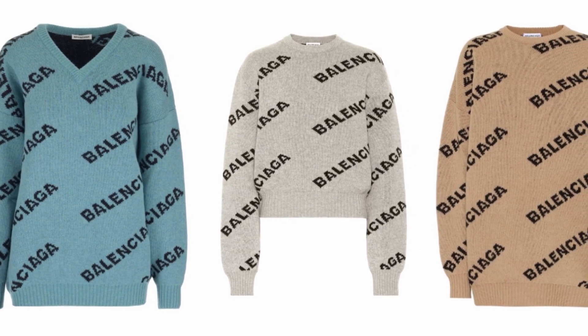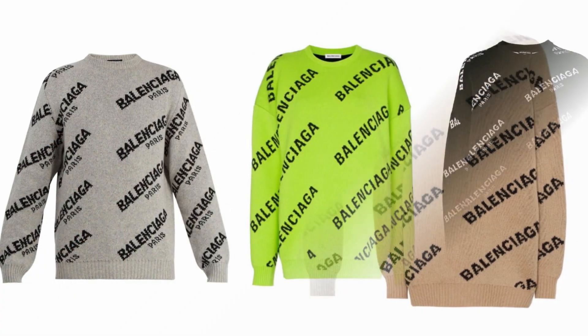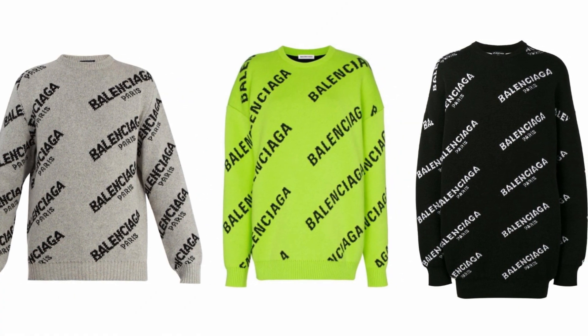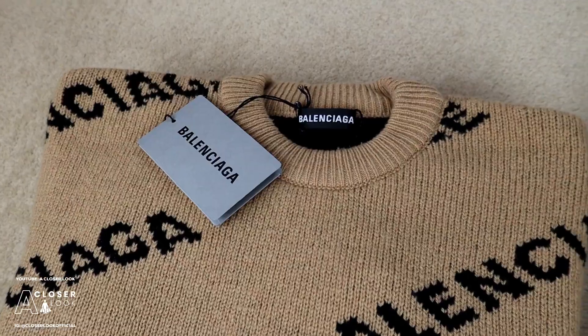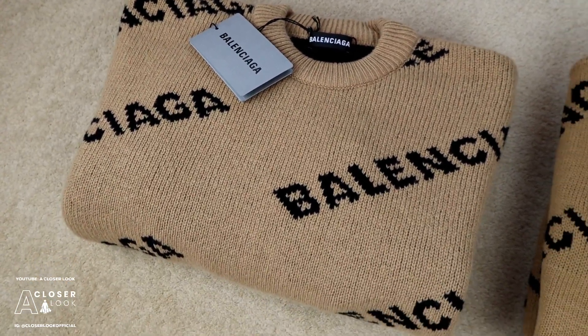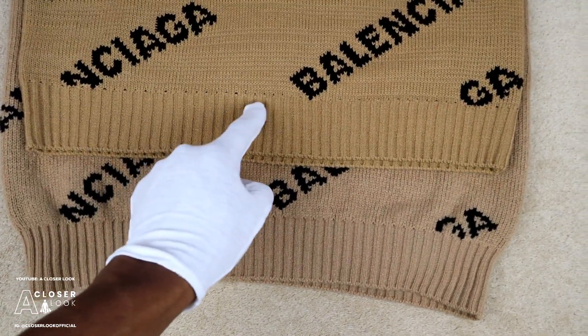On screen now you can see a v-neck version, a cropped fit version, and a relaxed and oversized fit version as well. Even the actual logo is changed on some of the sweaters, and the product ID of all these items are different. So just be very careful with what you're using this video to help you with. That being said, the first tip I'm going to be sharing will be applicable to any Balenciaga sweater, and any tips where I'm talking about garment quality will be applicable to any sweater as well.